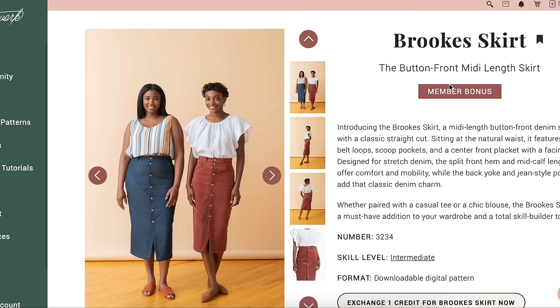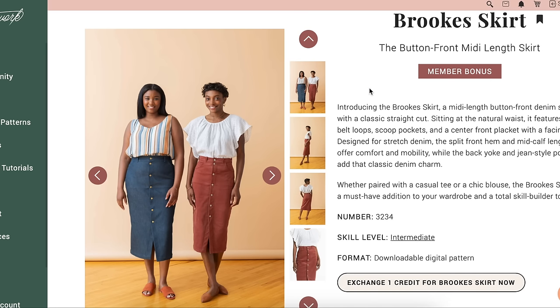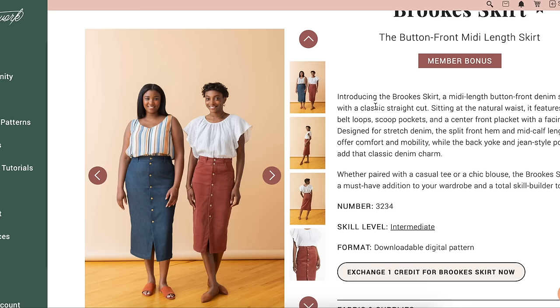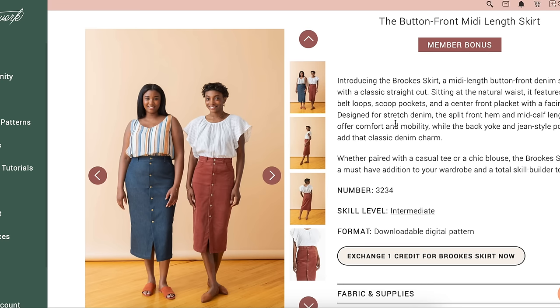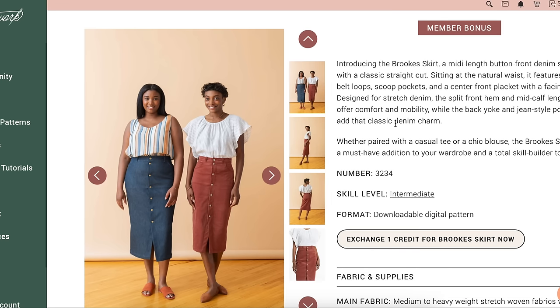Next up is the Brooks Skirt — a button-front midi-length skirt. Classic straight cut sitting at a natural waist, five belt loops, scoop pockets, center front placket with a facing design for stretch denim, split front hem, mid-calf length, back yoke, and jean-style pockets. So kind of like a classic denim skirt in a midi length. I love the fit of it, especially on the curvy model — I love how fitted it is. Denim skirts can be so boxy, but because they're using stretch denim, you can really get some curves popping.